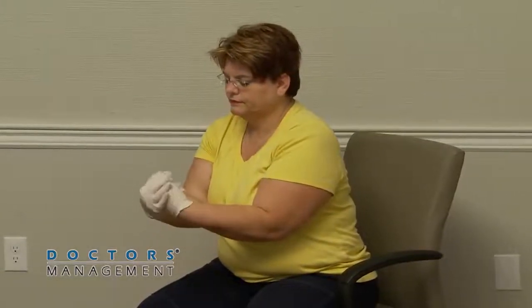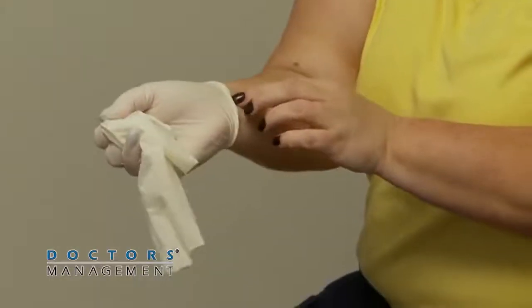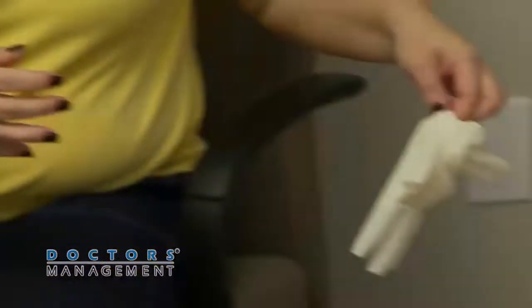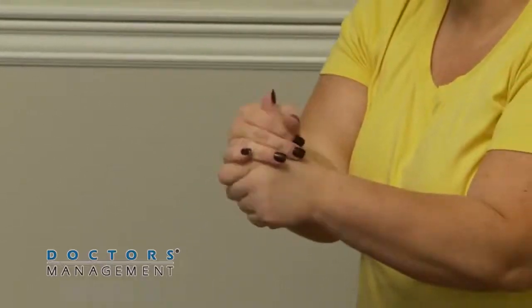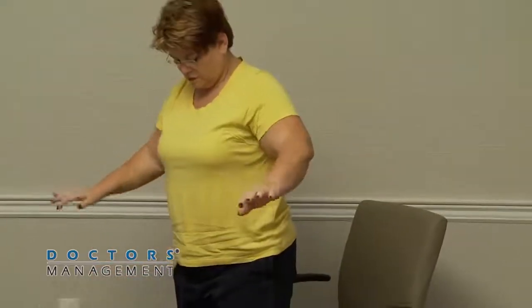Disinfect and remove inner gloves. Disinfect inner gloved hands, remove and discard gloves taking care not to contaminate bare hands during the removal process. Perform hand hygiene with alcohol-based hand rub. Perform a final inspection of the healthcare worker for any indication of contamination of the surgical scrubs or disposable garments. If contamination is identified, immediately inform the infection preventionist.